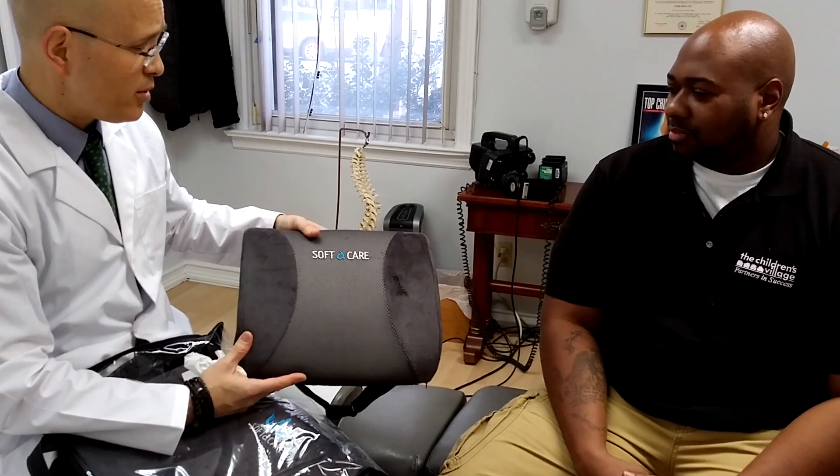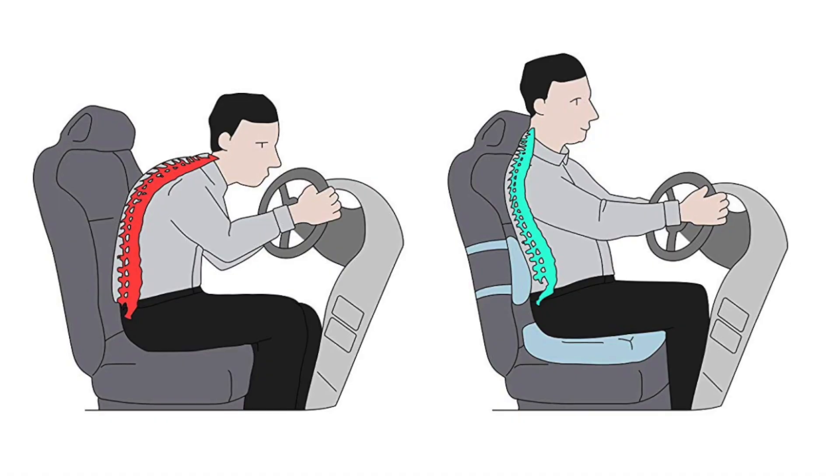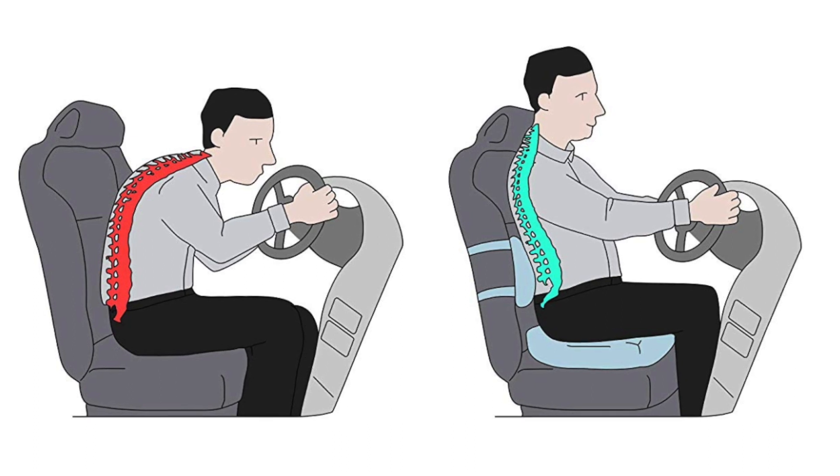This will actually fill that gap inside your lower back and help support your lumbar spine. These things are really incredible. When you use this cushion inside the lower back, it helps get rid of back pain, and you combine it with this cushion.